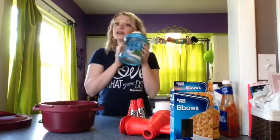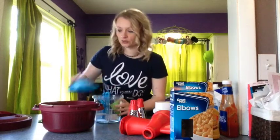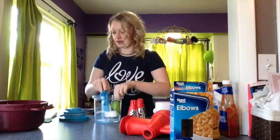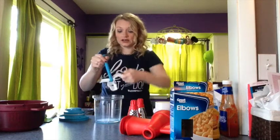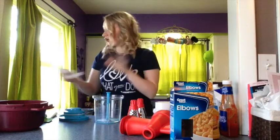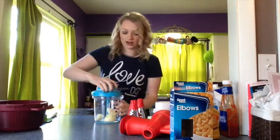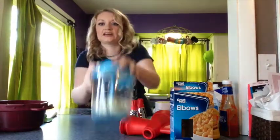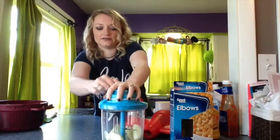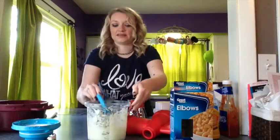We're going to need onion, so of course we're going to get out this awesome chopper. This thing is so cool - if you haven't seen it work yet, watch, because it's so easy to use. Chopping is a pain in the butt. So you put in your onion - I have a whole entire onion in there - and you just pull the handle. If it ever gets stuck, you just shake it because that means it got right underneath. So you pull the handle - it's not hard to do.